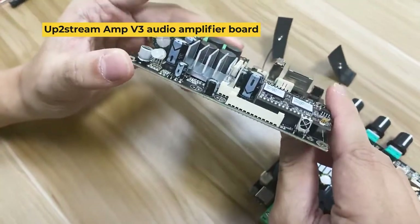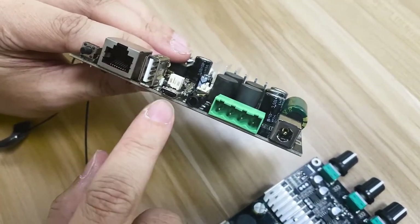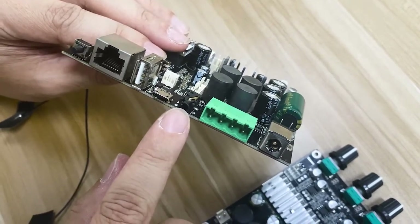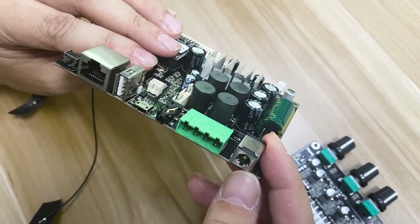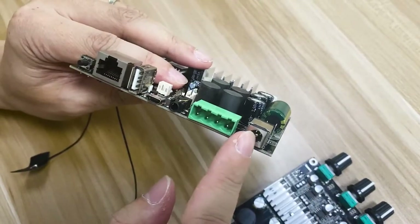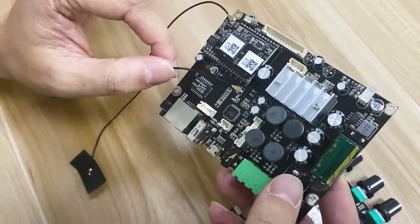This is our DIY amplifier, the UpToStream Amp. It has similar connections as mentioned before: reset button, LAN, USB. This micro USB is actually for connecting to a computer, so you can use a computer as an audio source. This is the line output, line input, speaker output, and the power. The power for this board can support from 12 volts to 26 volts, as long as it doesn't exceed 100 watts in total. 100 watts is because each channel supports 50 watts. These two cables are the Wi-Fi cable and the Bluetooth cable.